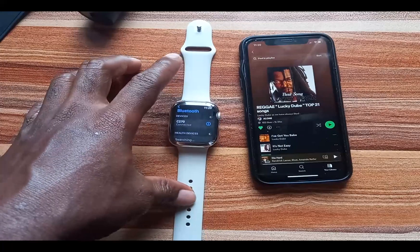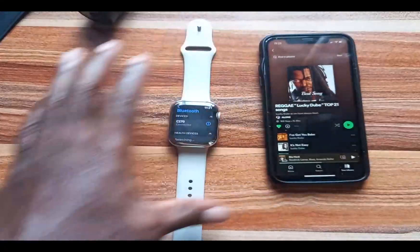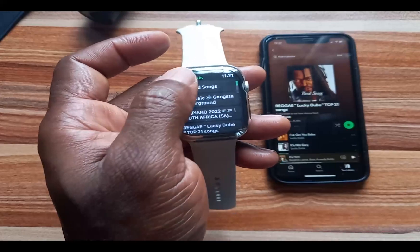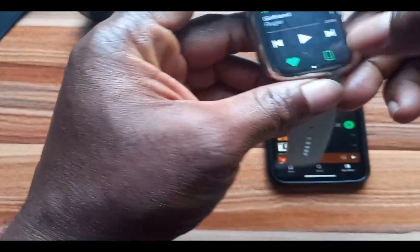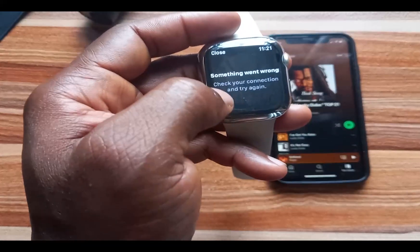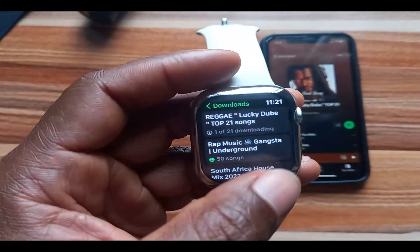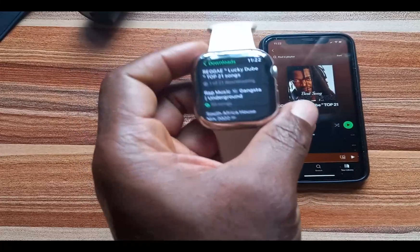The music will be downloaded via Wi-Fi, even when your iPhone is not nearby. What that means is that even when you switch your iPhone off, this playlist will be downloaded to the Apple Watch. Now I'm going to go to the Spotify app and go to Downloads. As you can see here, it shows that this particular track is downloading — it says 1 of 21.